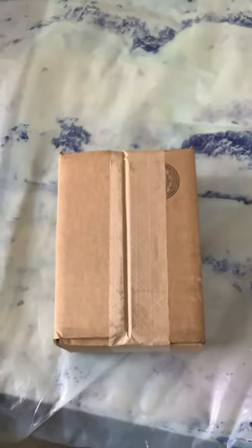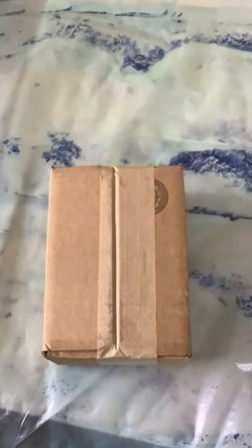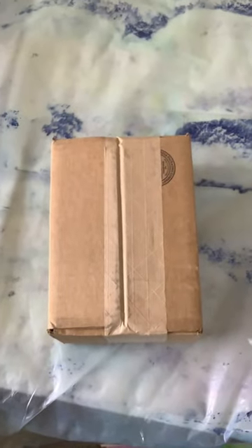Hey guys, it's FanatGuide, and today we'll be unboxing what is in this box. The reason why I have it face down is because it has some rather revealing information on it, but we're going to unseal this box and then unbox what's inside.